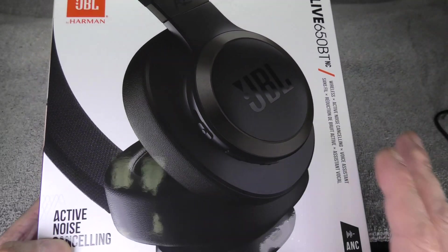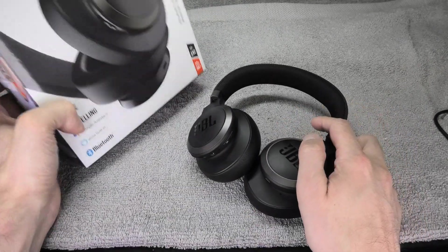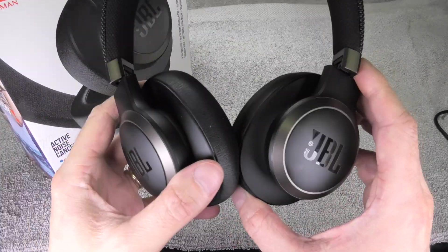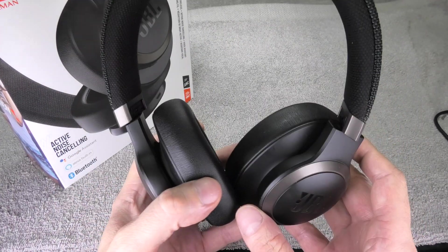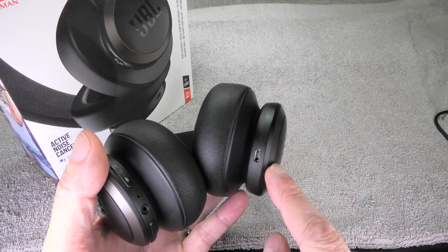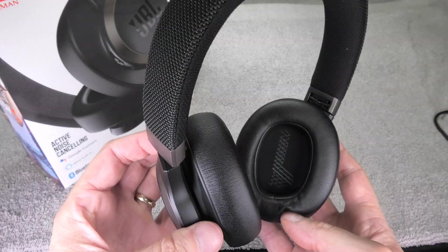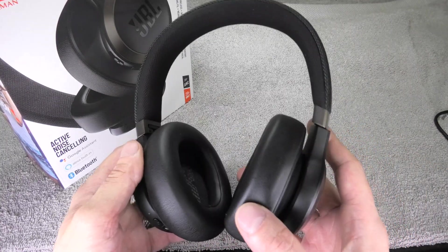Today I have my JBL Live 650 Bluetooth noise cancelling wireless headphones and we want to take a look inside the ear cups and show you how to open them up. Here we have the right ear cup with the charging port and the left ear cup with all the buttons. Let's start with the right ear cup.